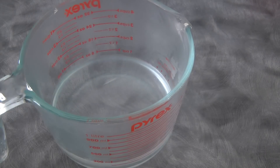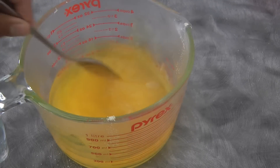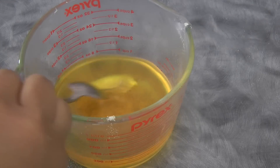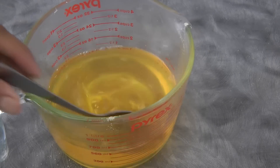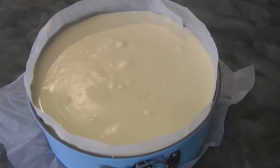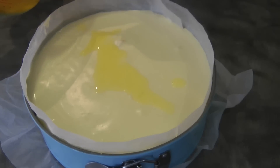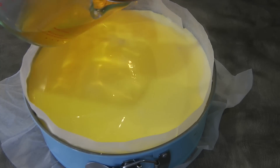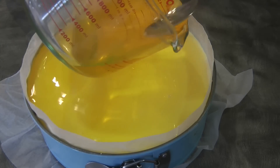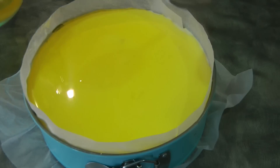I've got mango jelly here. I'm adding it into one cup of boiling water, then mixing it, and then adding 100 ml of cold water. After about an hour, the cheesecake needs to be set a little bit but not fully. So we're gonna add the flavored jelly — it should be cold by now because it has had time to cool down. Then we're gonna let this sit in the fridge for about 6 hours, or best overnight. I'm gonna finish adding my jelly in the fridge so it doesn't spill.